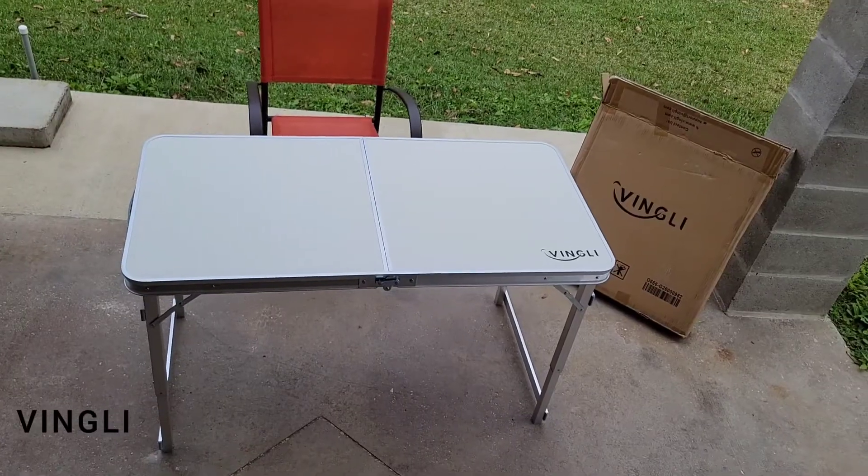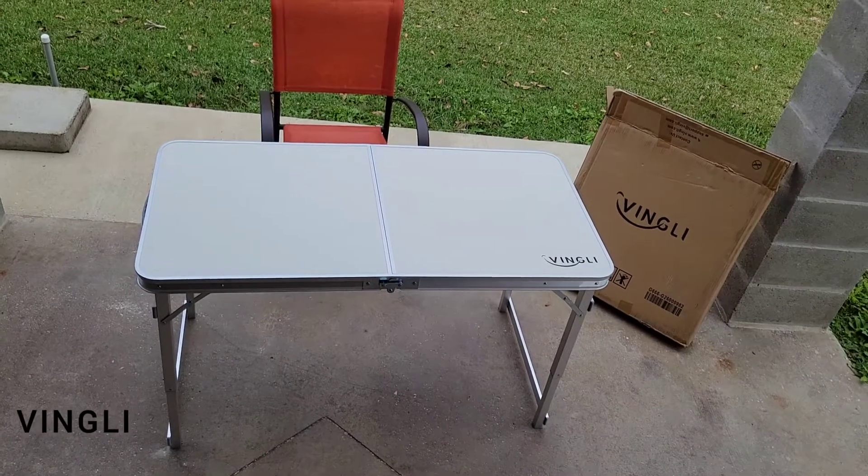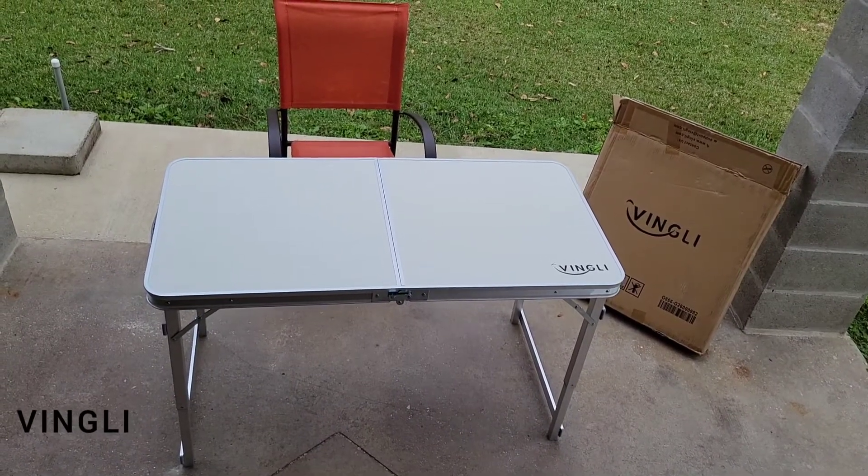I hope you guys are as much in love with this table as I am. If you're interested, I'll be sure to leave the link to it in the description down below. Thanks for watching!